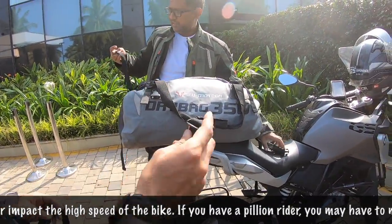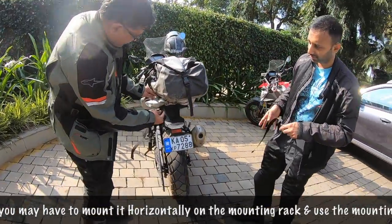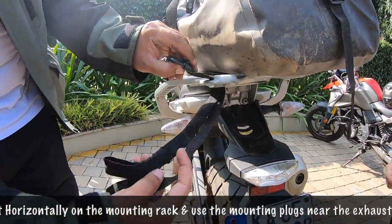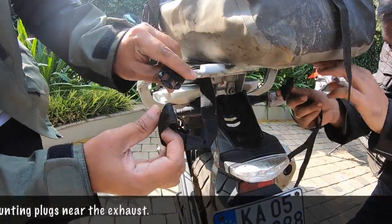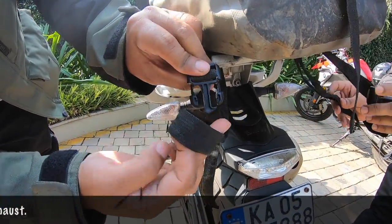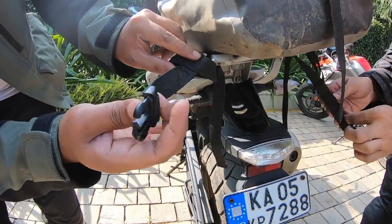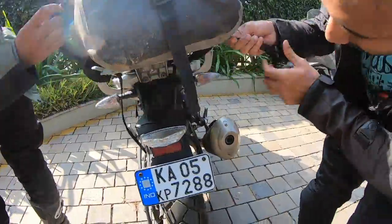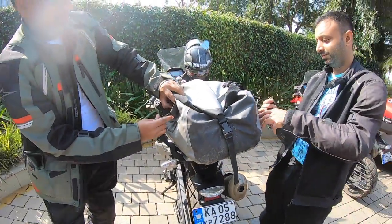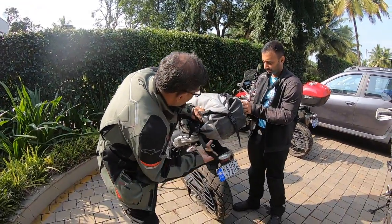The way to do it is, we will do it from the back. Madhu, put it inside here. First you loop it inside, then get into this loop, and clip onto that hanging strap. And you just need to tighten it — pull it to tighten it.